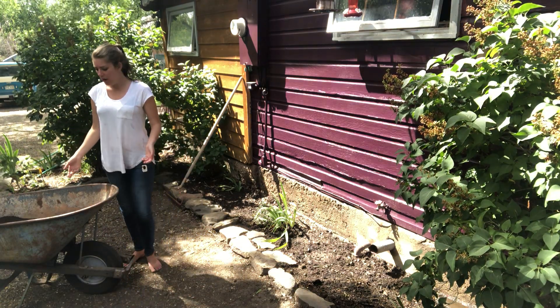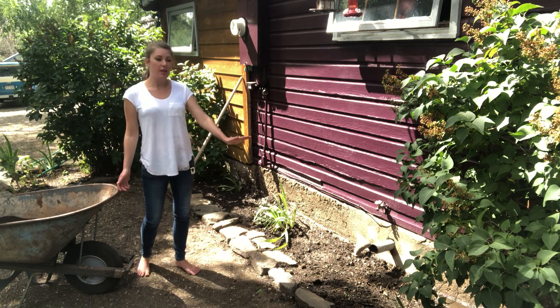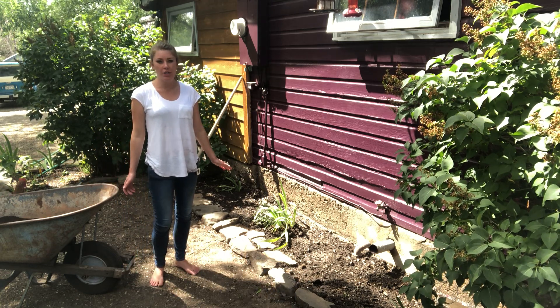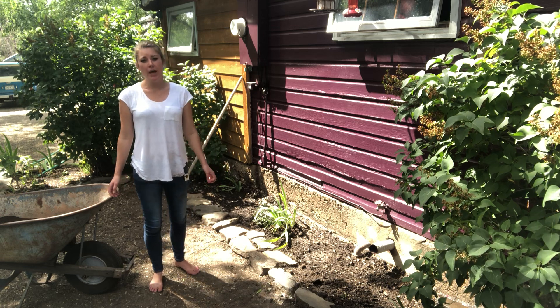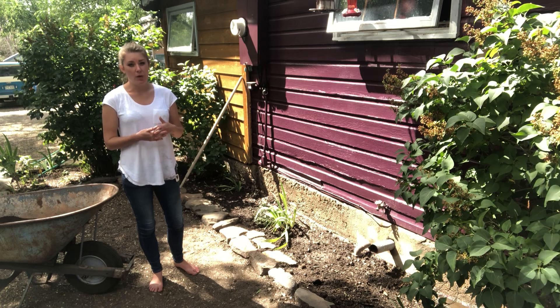Next I have this wheelbarrow of peat moss, and I'm going to apply the peat moss in an even layer at about a quarter inch thick. Peat moss is really helpful to your garden because it acts as a layer of insulation to keep your soil moist.